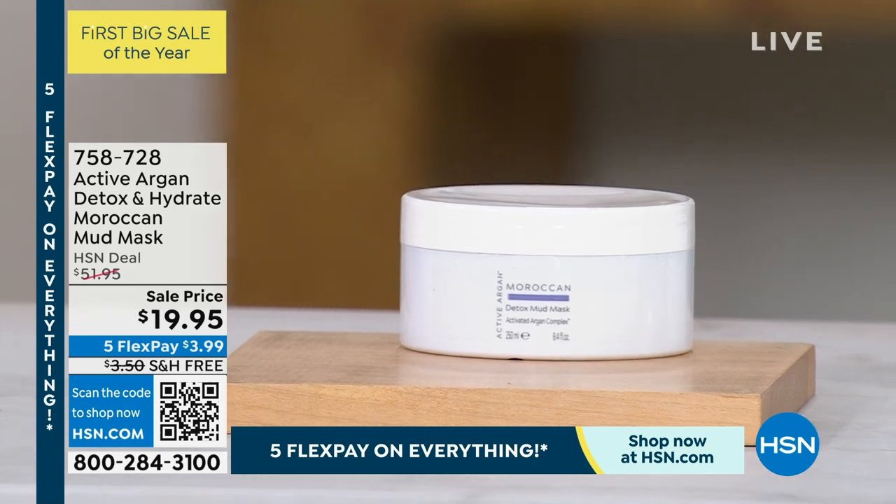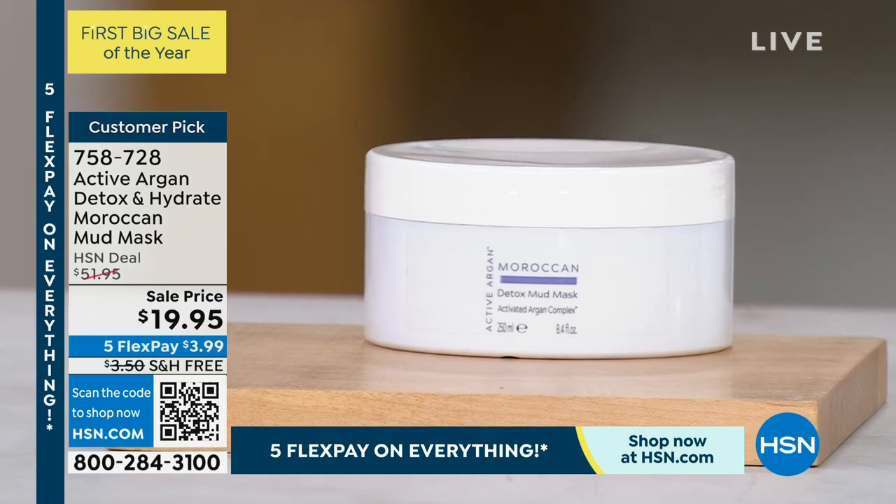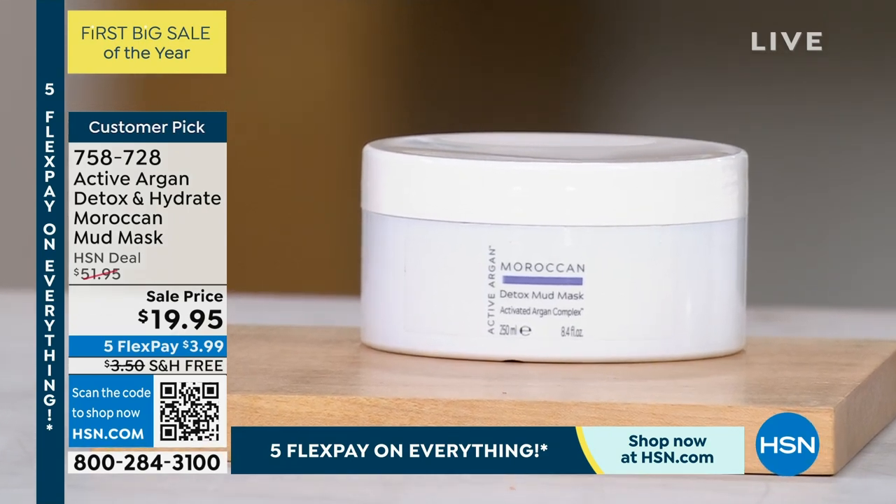Welcome to our Detox and Hydrate Moroccan Mud Mask. It's $51.95 — a very popular product that we don't always have in stock. I want to show you the color, what this looks like. It is 60% off today, which brings it to under $20.